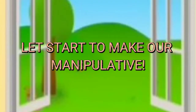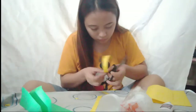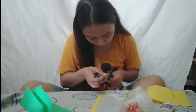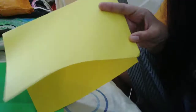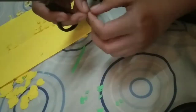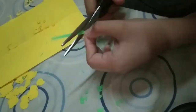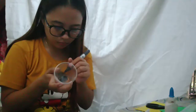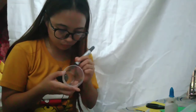Let's start to make our manipulatives! We are going to cut the construction paper to make a mango-shaped paper. Use the marker to draw a mango tree in the disposable cups. Put a number on each disposable cup from 1 to 10.